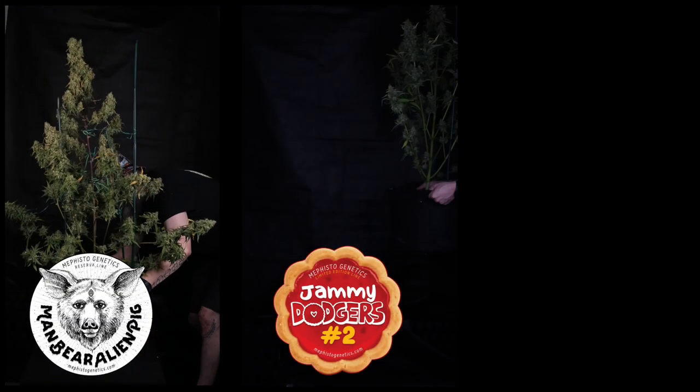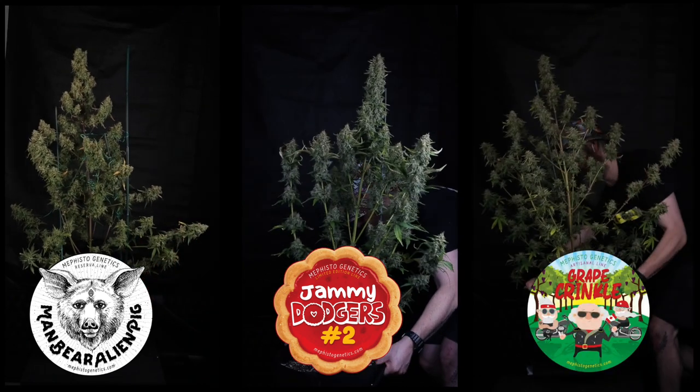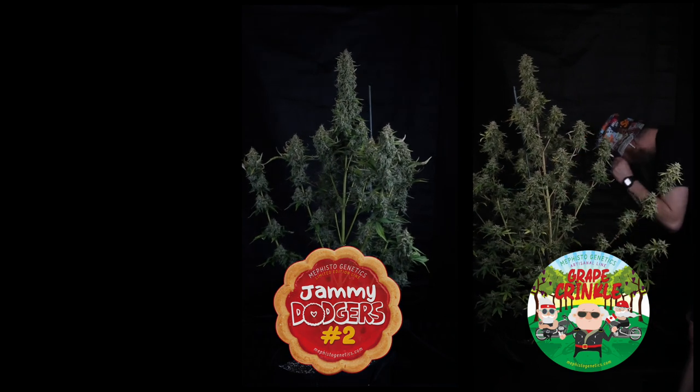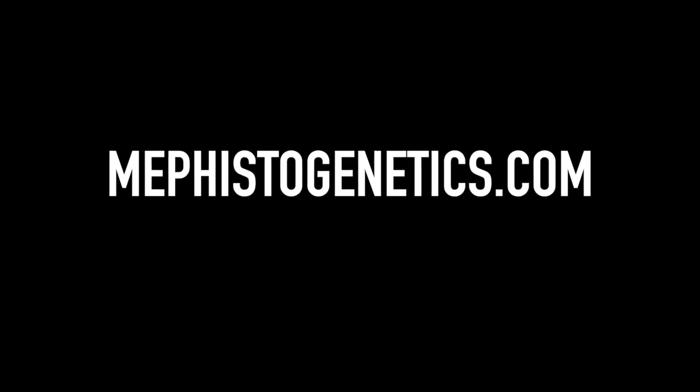Let's take a look at a couple of our plants that we have staked this round. Some of our staked up season two selections include Man Bear Alien Pig, Jammy Dodgers number two, and Grape Crinkle, all supported with bamboo stakes as they finish out flower. If you're interested in learning more about low stress training or how to grow autoflowers in general, go check out our blog over at mephistogenetics.com.